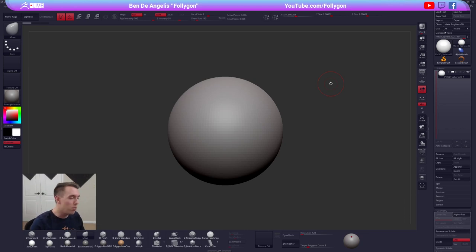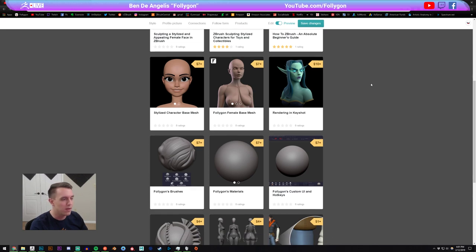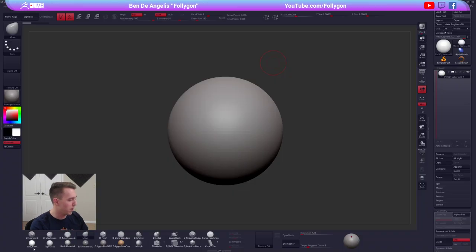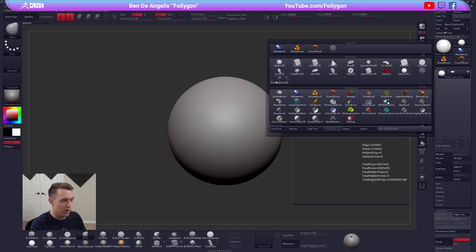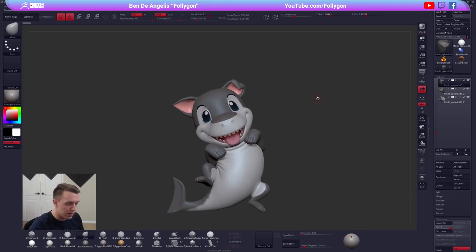A little bit about me — I am follygone. If you guys want to check out my stuff, you can just google follygone; you'll find my YouTube channel and everything else. I stream here on the Pixelogic ZBrush channel every Tuesday at 6 p.m. Eastern US time. If you want to check out more of my stuff, you can go to Gumroad.com/follygone. Over on my Gumroad I have a bunch of courses, tutorials, brushes, materials, face meshes — all the stuff that I use in my professional work.